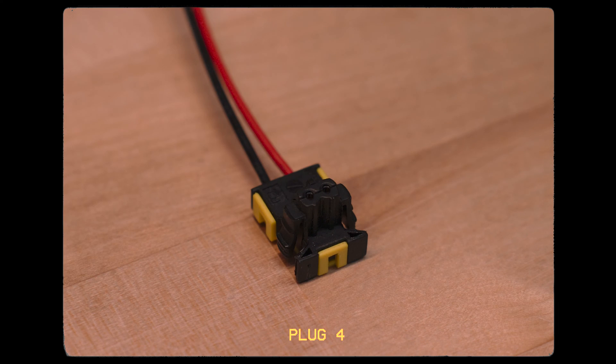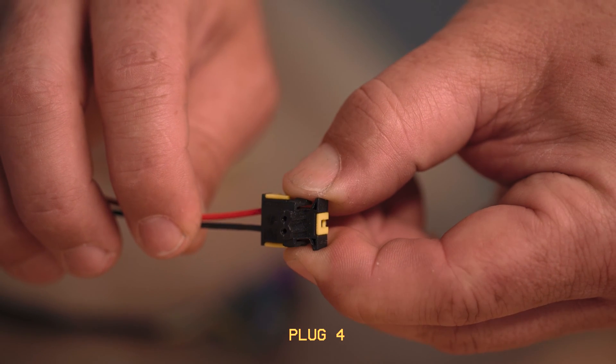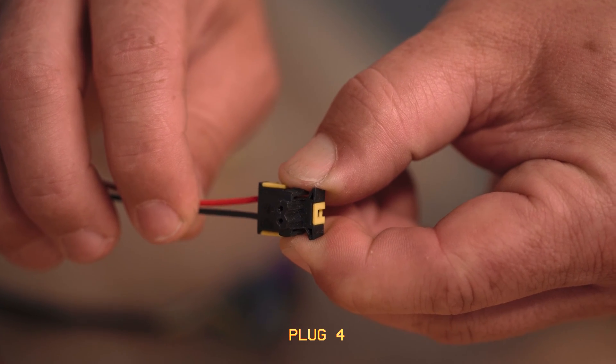Another type of plug is the side tab push bar plug. All you need to do is push the tabs to release the plug.